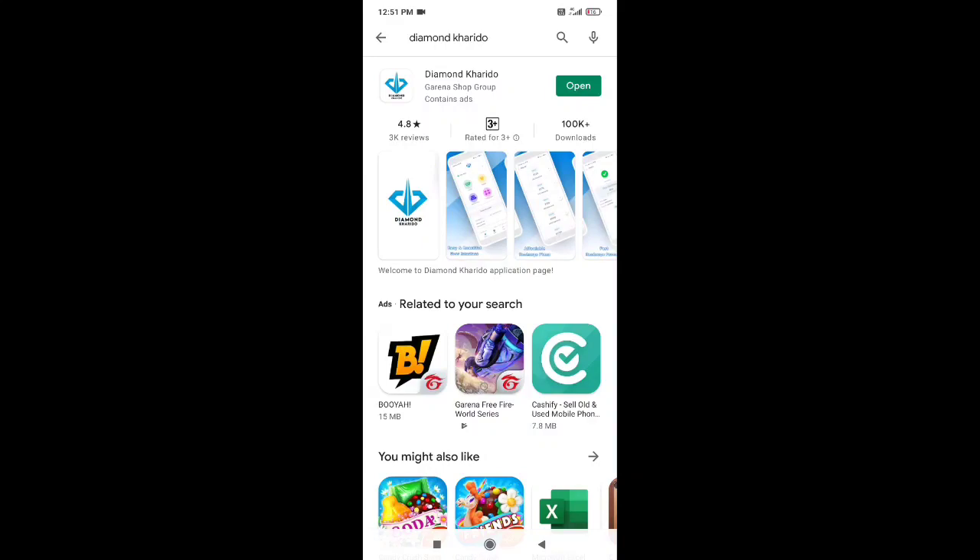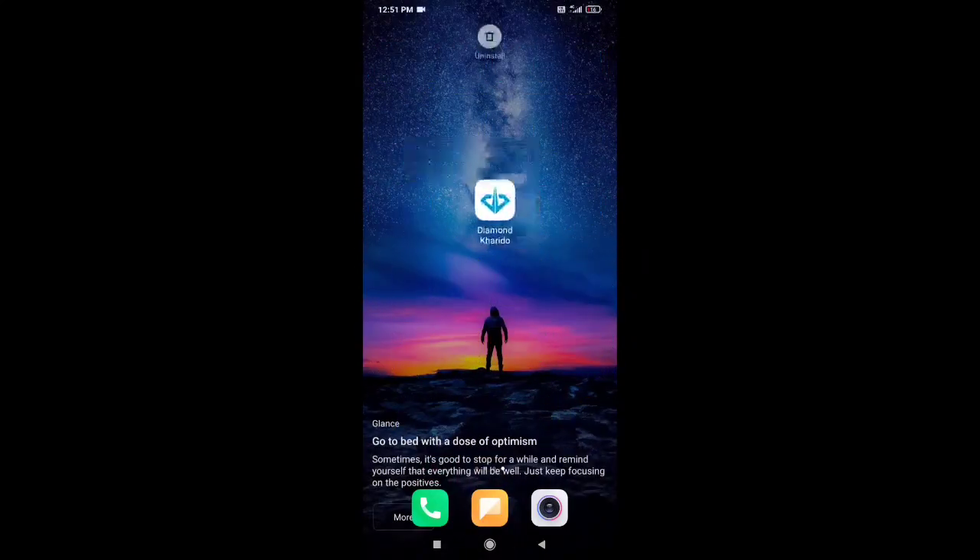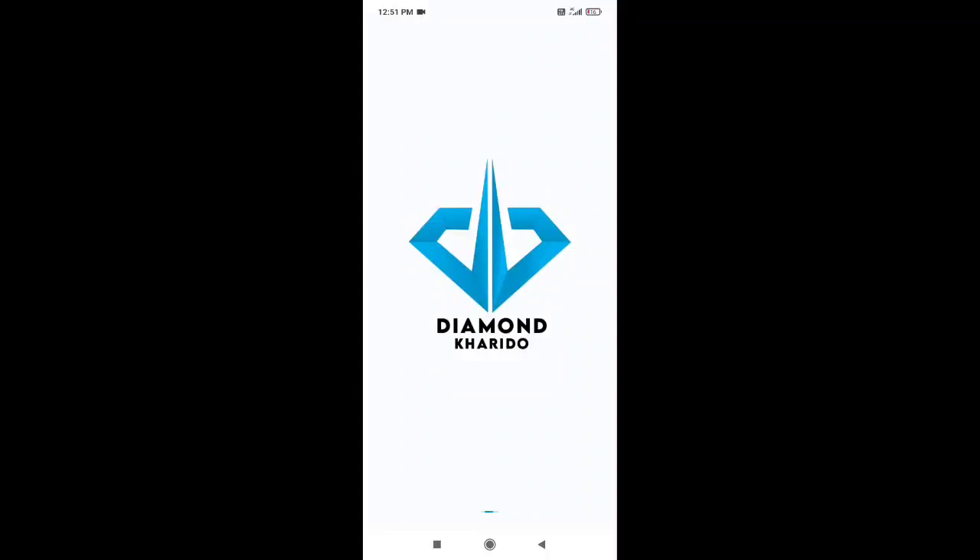If you want to search for diamond, you can search for diamond. If you want to install it, look for the blue color icon and open it. You can enter for the first time and participate in the registration.